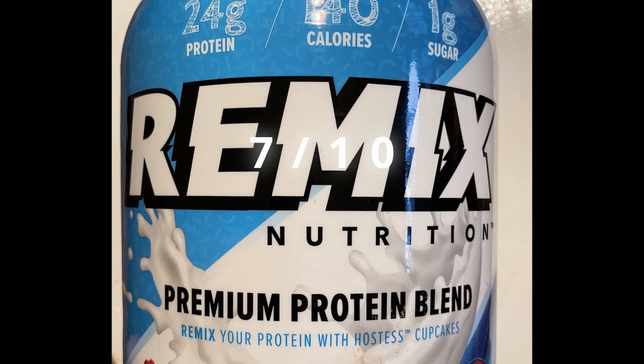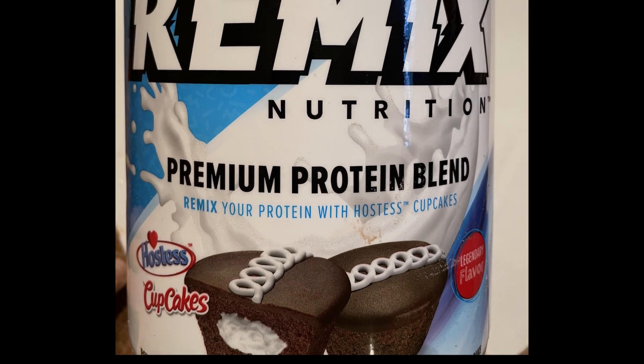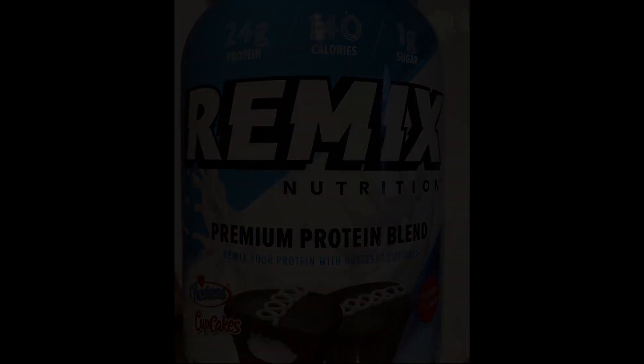So I'm going to give the Remix Nutrition Hostess Cupcakes flavor a 7 out of 10. Thanks for watching — please like, share, and subscribe. If you want to hear more, check out the Fast Foodies Podcast on Apple Podcasts and Spotify.